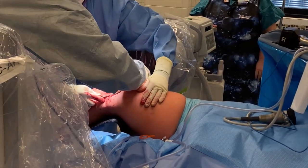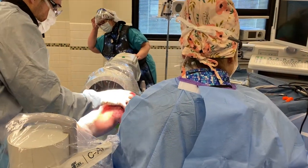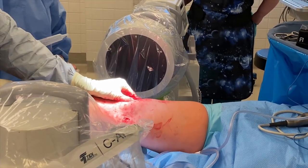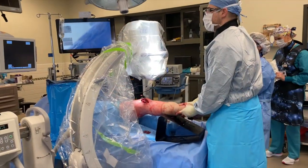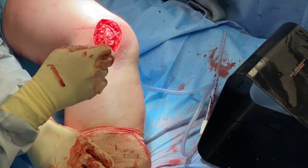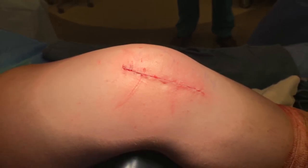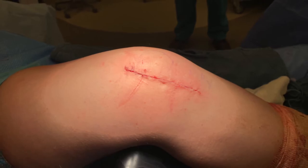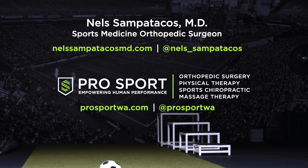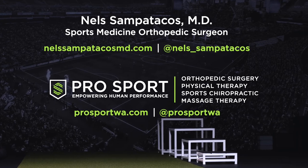Once the graft is secure in the femur, we have to dial in the tension just right so it's not too tight or too loose. We take final x-rays, examine the patella, and when we're perfectly happy, we close the incisions — lengthening those lateral tissues by about a centimeter and a half to help rebalance the patella. That completes our case. These patients go home the same day with no range of motion or weight-bearing restrictions, and in general they're a very happy group of patients with their new stable knee. I hope that's helpful — this is Dr. Nils Sampatacos with ProSport. Take care.